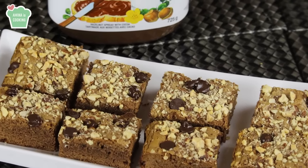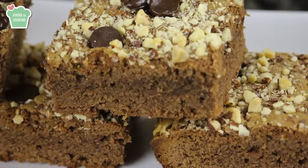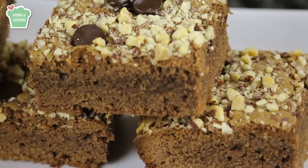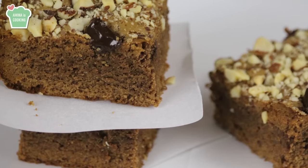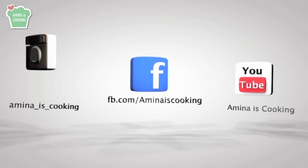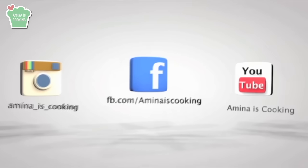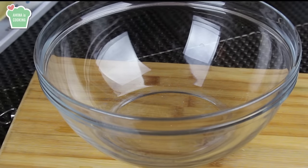Hey everyone and welcome back to my channel. Today I'm gonna make Nutella brownies — a very easy and simple recipe that's very delicious. The ingredients are very basic and few. Don't forget to subscribe to my channel and follow me on social media. As usual, the ingredients and measurements are listed down below in the description box.